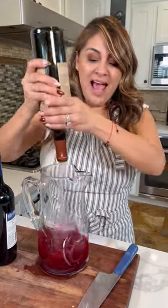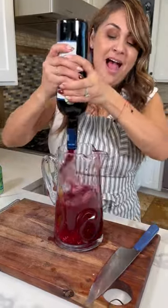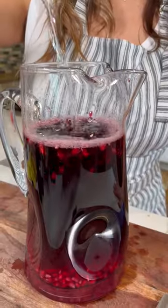And a whole bottle of white wine. And a whole bottle of red wine. And Sprite. Honey crisp apples. Add more pomegranate. And you mix.